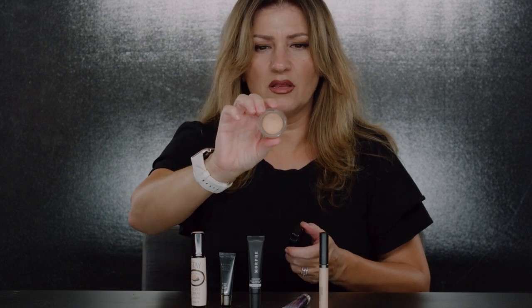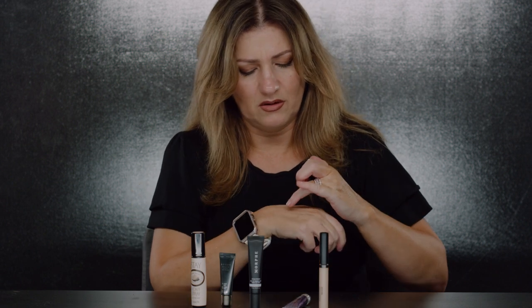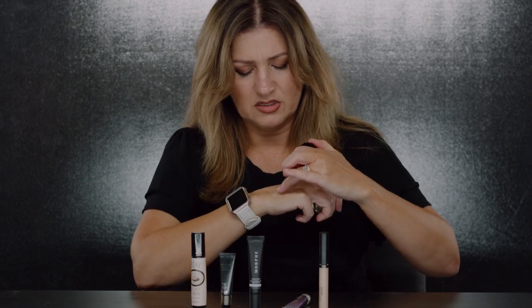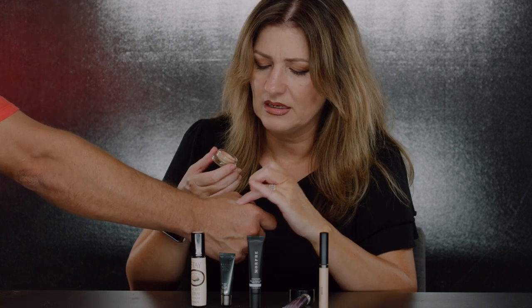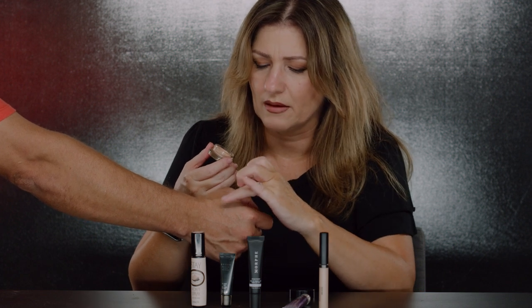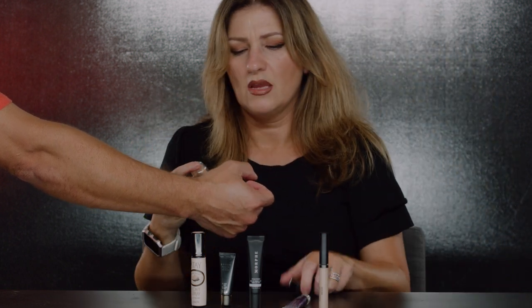This is the Lancôme clay primer — it comes in three colors and this one is 'Nude.' It's a clay formula. I've shown this to different women and it's one of two things: they absolutely love it or absolutely hate it. The key to making it work is you need to press it into the skin — if not, it will just roll away.